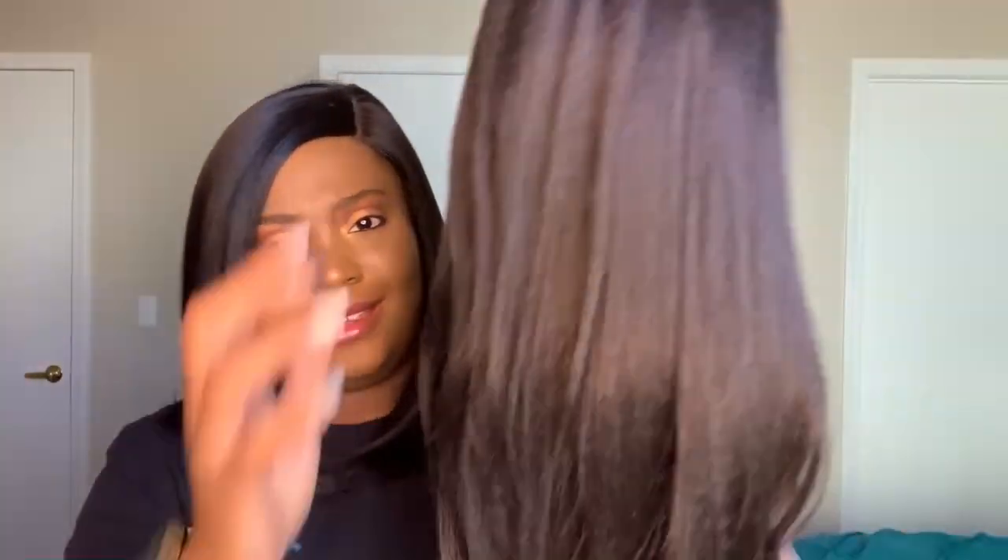Everybody absolutely slayed this wig, so here she is. She's soft — I got her in number two; the lighting is making it look like a number four, but it is the same color as the one on my head. Let me show y'all the cap construction because the What Lace Collection is a little different. Look at all that parting — this is the lace where you can part it anywhere because this is a 13 by 7.